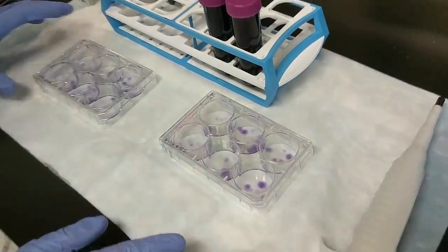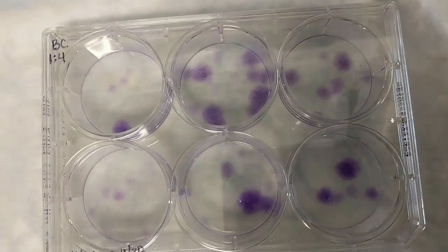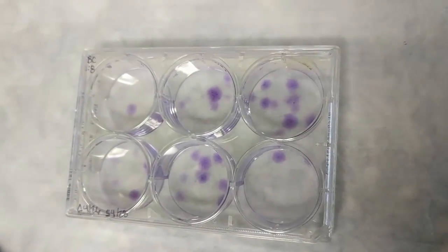Okay, that sounds great. So these little purple dots are what CFUs are all about. So when you hear the term CFU, that's what they're talking about.